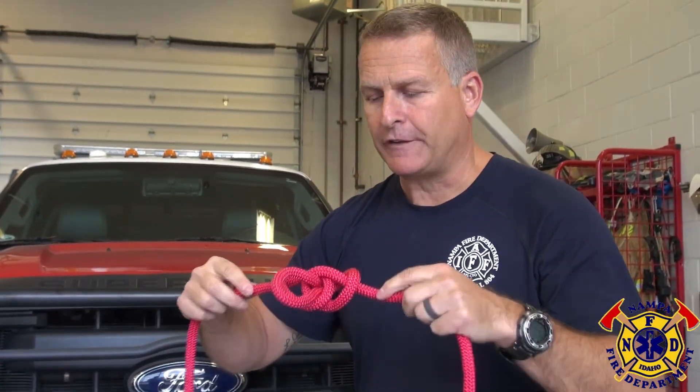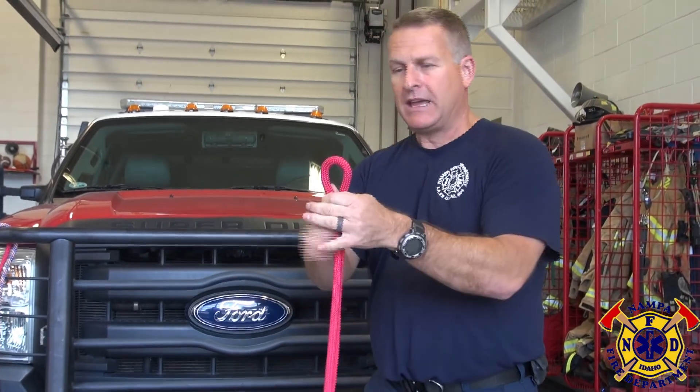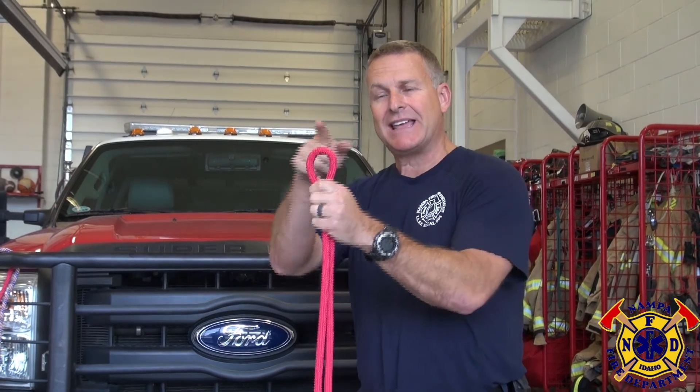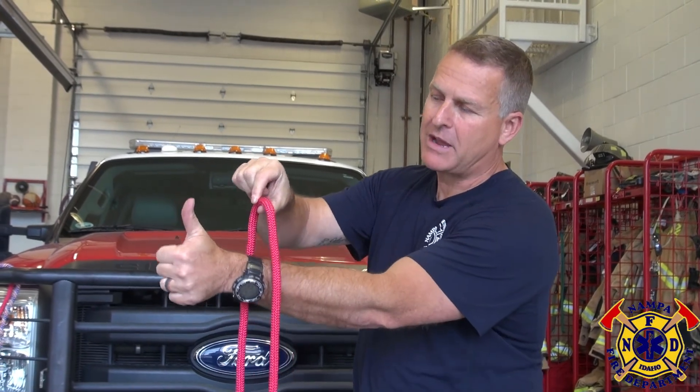The other way to tie the butterfly is if I need to tie it in a specific spot. So if I want a butterfly exactly there, because I built a bridle and I need to isolate that knot in the center, I can now take that spot, hold it, put my arm through and lift up my thumb.